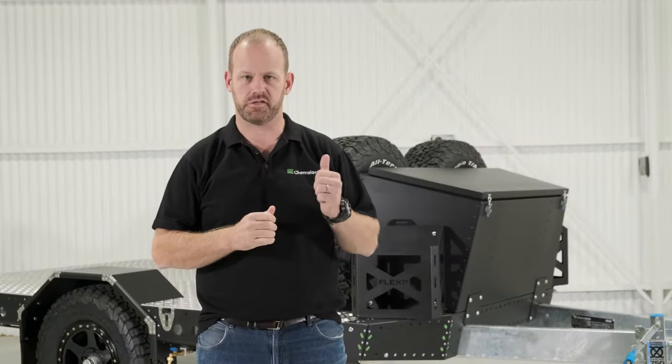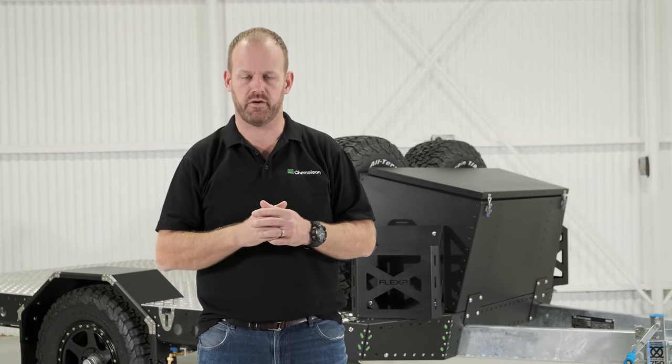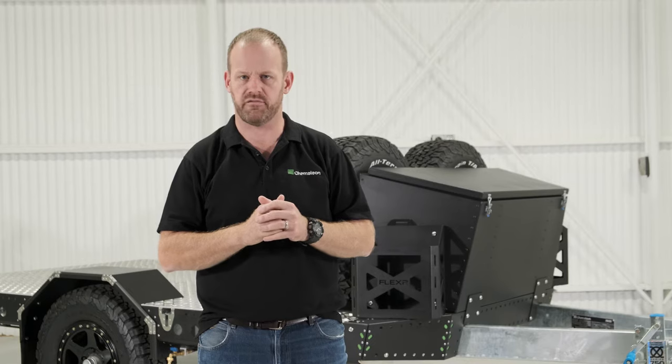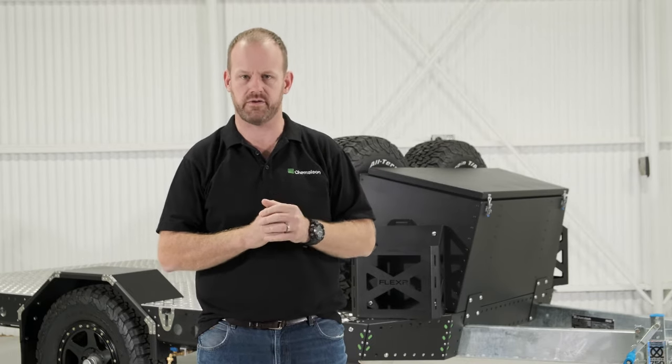Andrew here from Chameleon AMLS and we're back in the studio for another product walk around. Today we've got a Base 3.1, fairly well straight out of the catalogue, but a few options ticked on our Flexa range with some jerrycan holders and spare wheel holders. We've upgraded to Stage 1 air, but let's go and have a closer look.